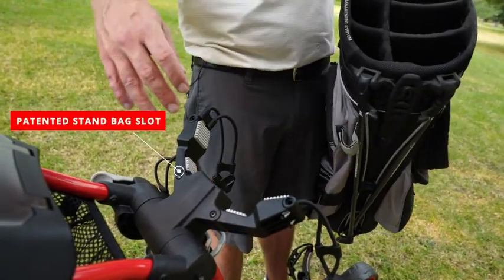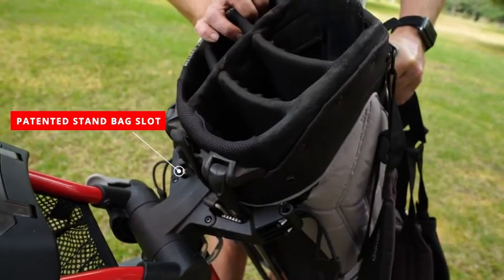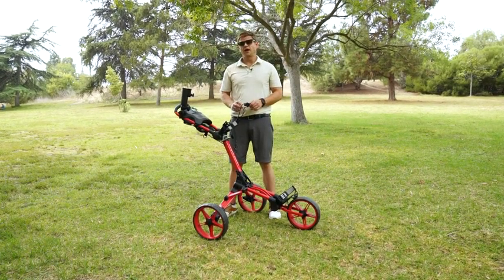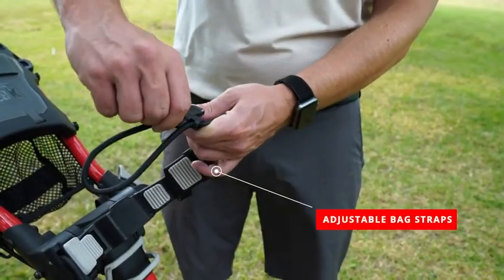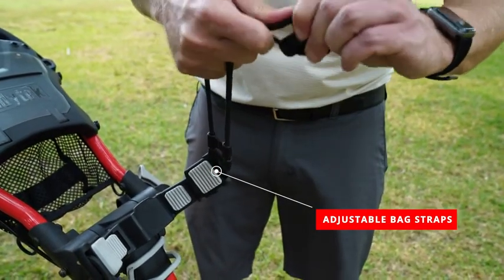The Caddy Lite Compact comes with CaddyTec's patented stand bag slot to fit the legs of your stand bag securely. A great feature is the adjustable straps — it'll fit any bag from your biggest cart bag to your smallest stand bag and everything in between. Simply pull them out of the structure, pull to the size you need, and secure them in place.